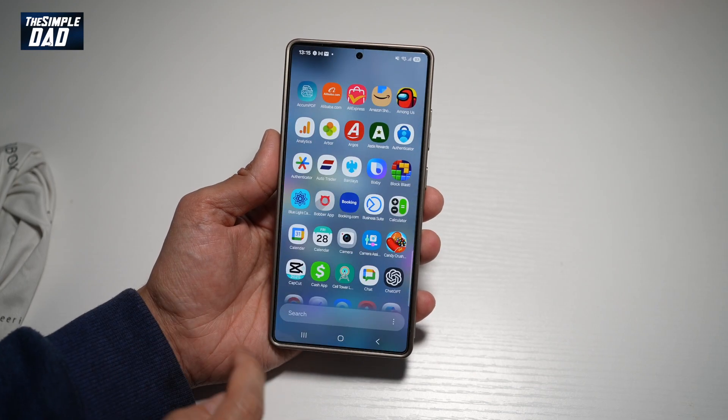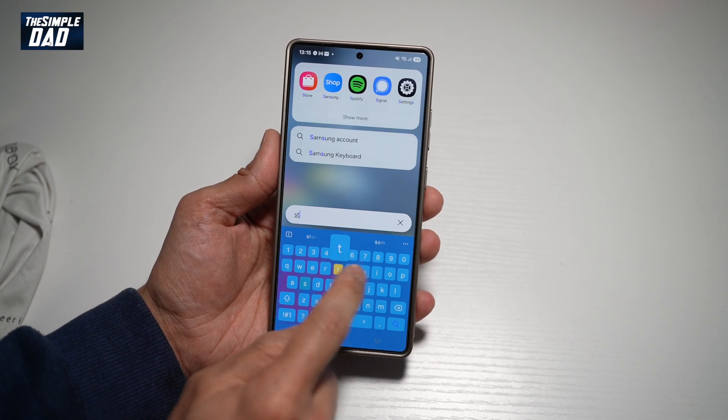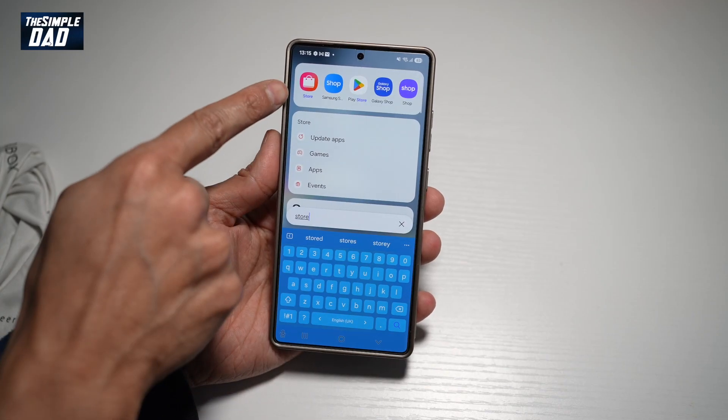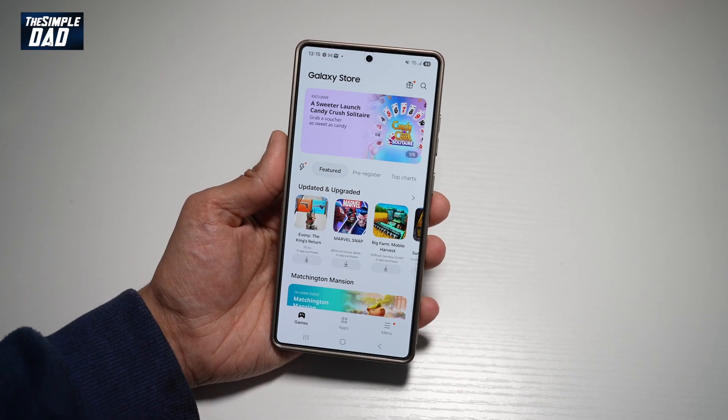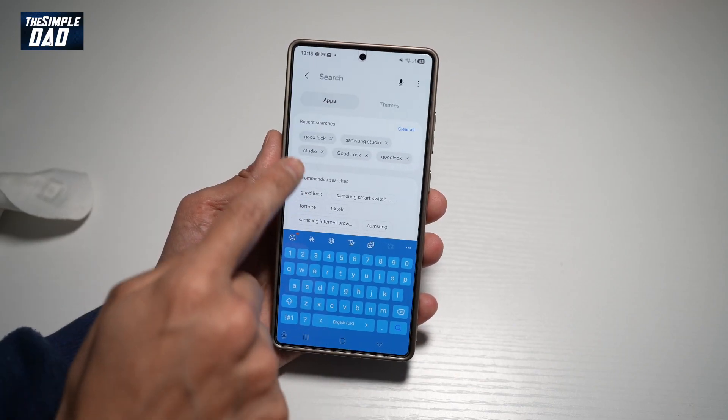Before we begin, you need to first go to your Samsung store — search for 'store'. This is what you're looking for: this is the Galaxy Store, similar to Google Play. Here you're searching for the following app — good luck.